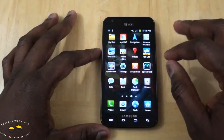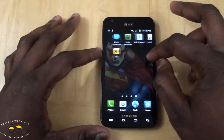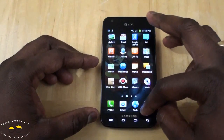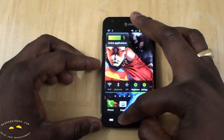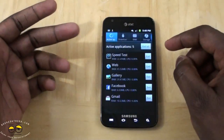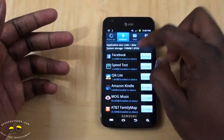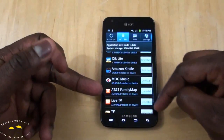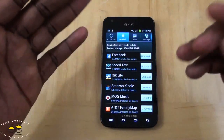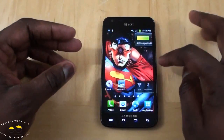There are some pre-installed apps like My AT&T and other AT&T apps. You also have Visual Voicemail, Quick Office, and so on. You can go into Task Manager and uninstall the pre-installed AT&T applications that came with the system, which is pretty cool. And of course, you have the Task Manager to kill apps and things like that.